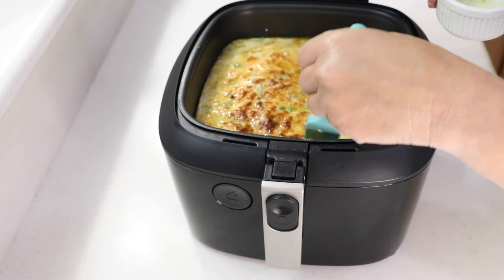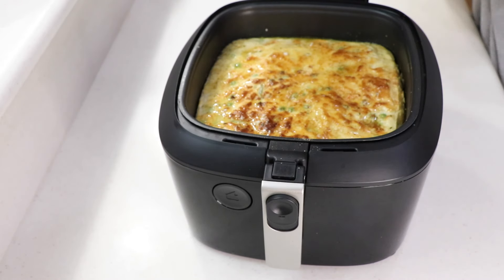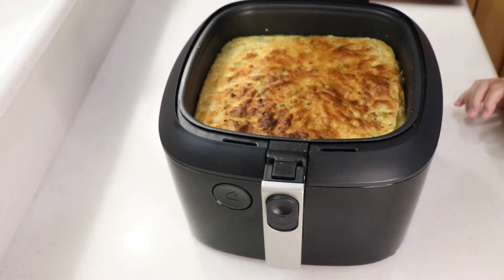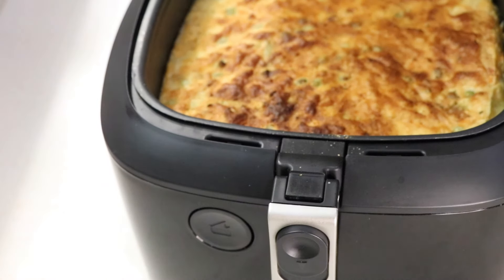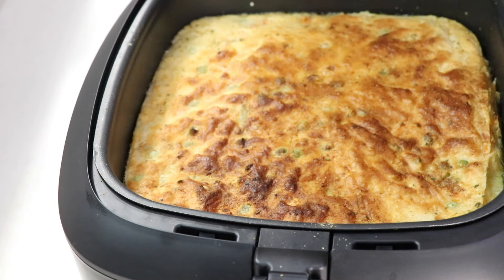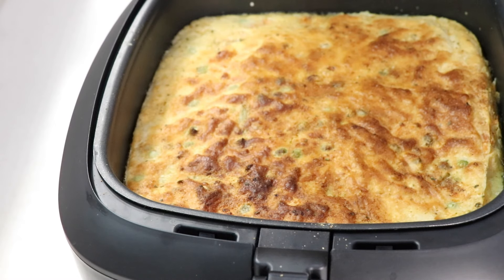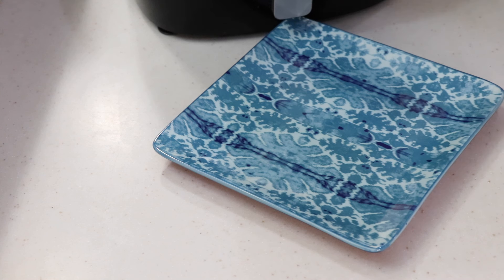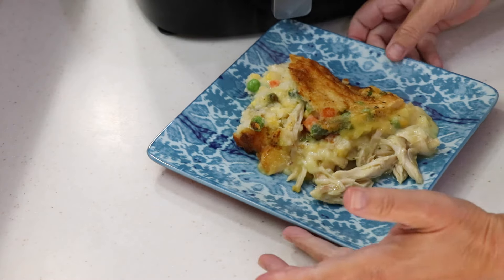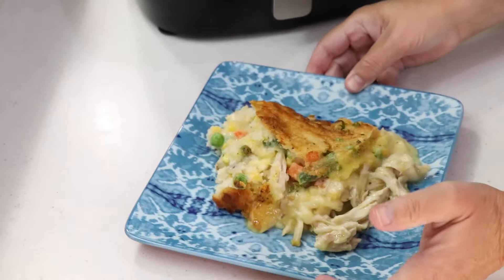The bottom burner has been on the whole time — if you don't have a bottom burner, don't worry about it, it's just going to take a little bit longer. Alright, we're at the end — look at that! Whoa! We're going to let that cool, then scoop it out and taste it. Oh my gosh it smells so good. I waited about 50 minutes — I'm freaking starving. Wow, holy smokes — look at that beautiful mess! It's still piping hot but I'm going to get a fork and taste it for you guys.